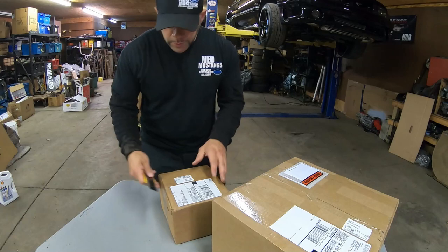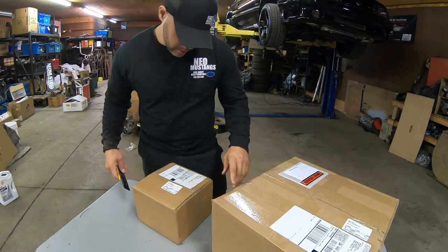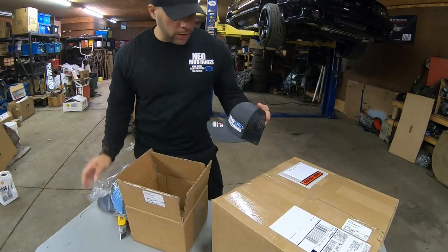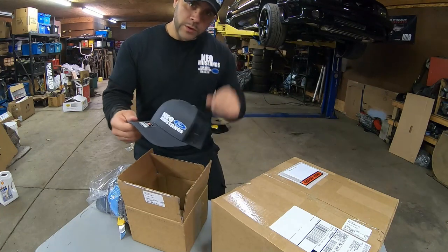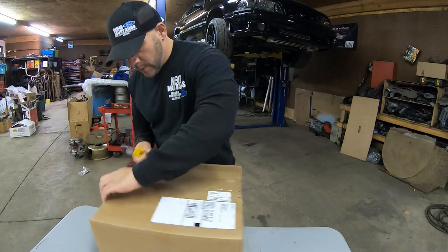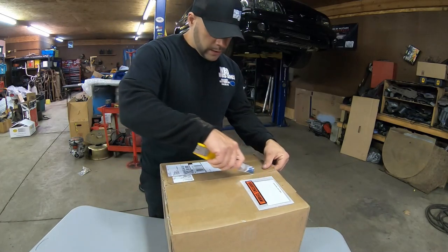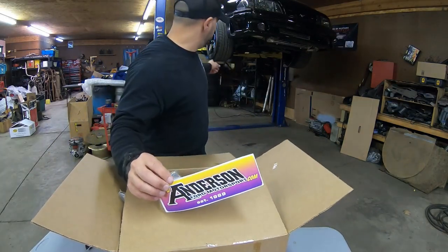Let's pop the little one open and see what we got. I'm pretty sure I know what this is. Got some new merch! I like that - better, simple, to the point. If you guys are interested in these hats let me know, leave a comment below. Now let's see what's in the big box - the newest addition to the channel. Yes sir, going up on the lift.